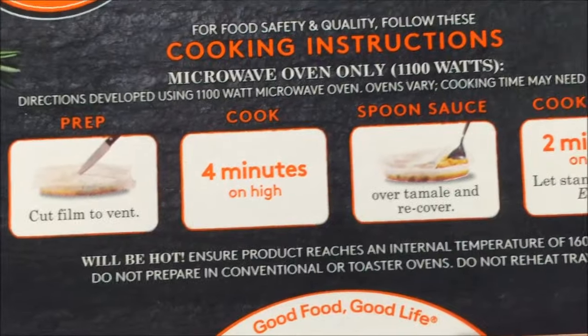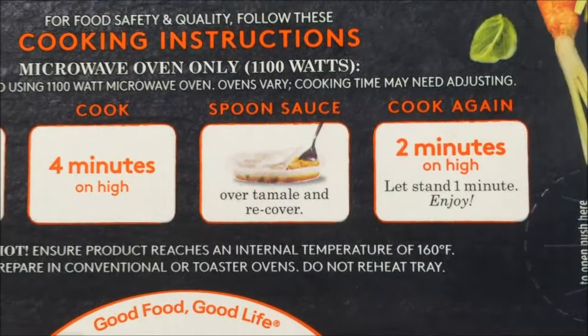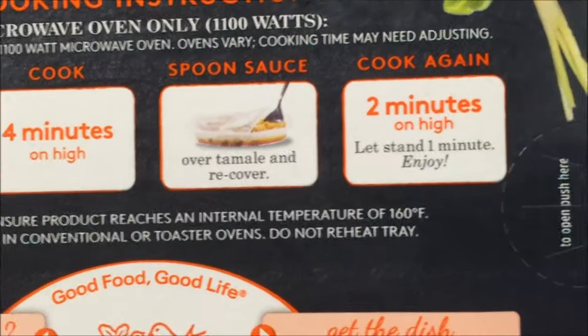So we're going to cut a vent, cook on high for four minutes, then spoon the sauce over the tamale and recover, and then do another two minutes. So four minutes, then sauce, then two more minutes.